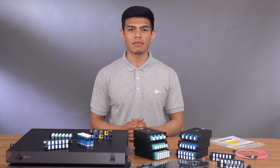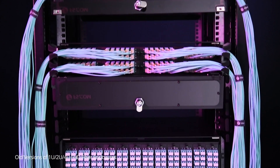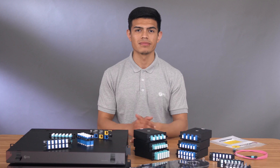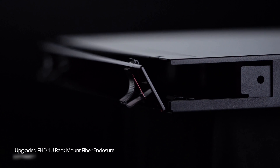FS.com FHD fiber enclosures provide a high density and flexible cabling solution, especially for 40G and 100G applications. Our fiber enclosures have a high repeat purchase rate and great reputation. However, our research and development team strive in continually improving and have developed this upgraded version of our FHD fiber enclosure.